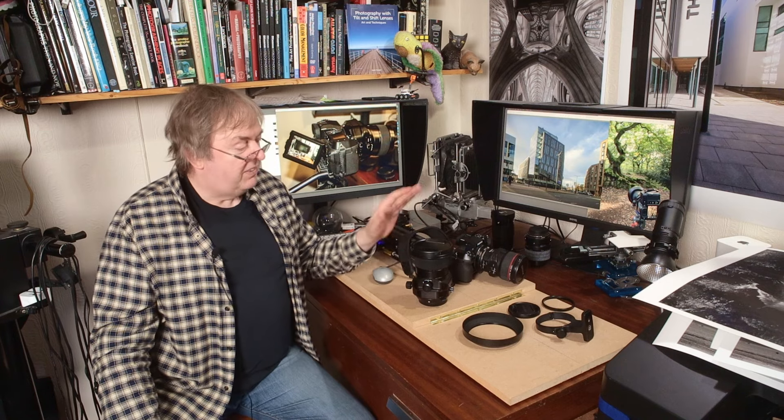So there you have it — suggestions are welcome, let me know. Nice lens. Definitely one of the best lenses I've ever tested. Thanks for watching and bye.